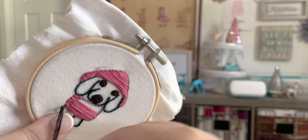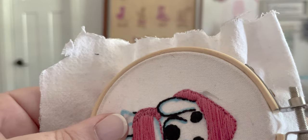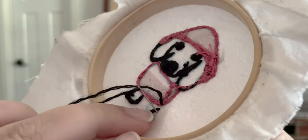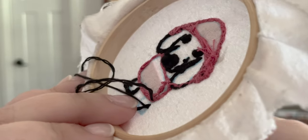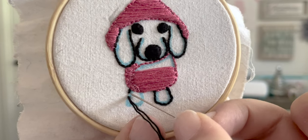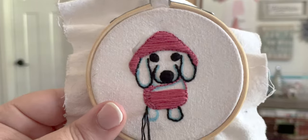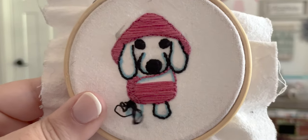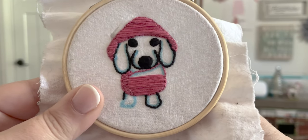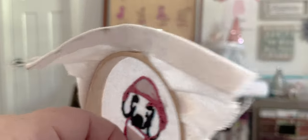I'm using two threads for this back stitch and a kind of cottony thread for the blacks — that's what I have, and I'm not a fan. It's not very smooth; I definitely want to get more of the satin-like thread. Now we're just going to come back up one thread away. As you can see in the back, it goes over the back thread and tacks it down — I'll keep doing that all the way around the foot.